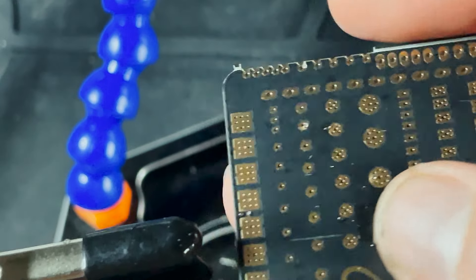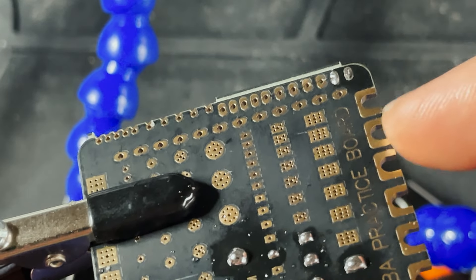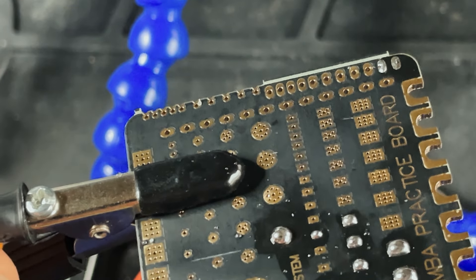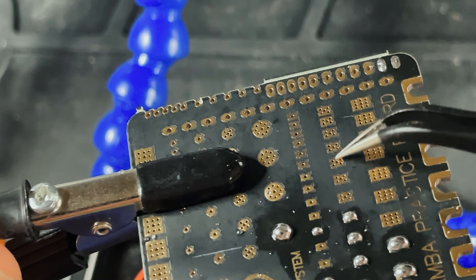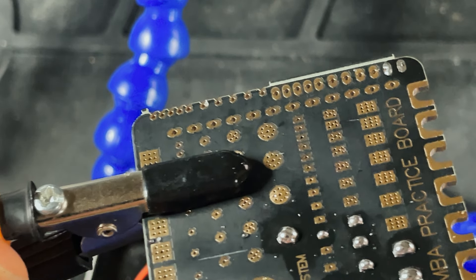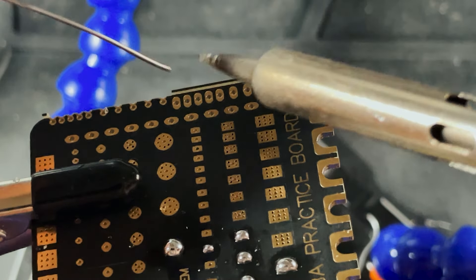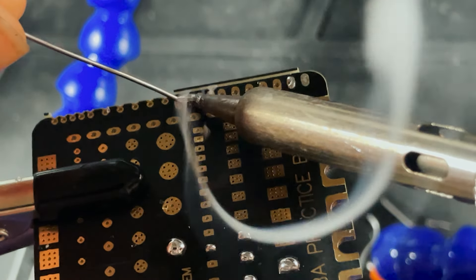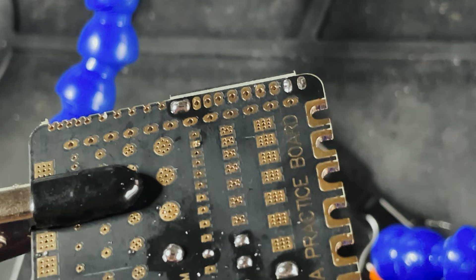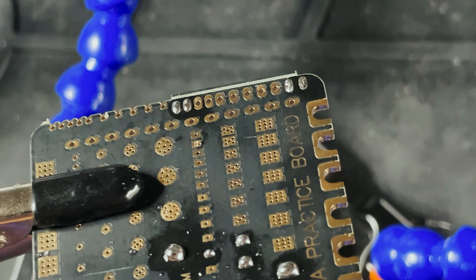Another thing to keep an eye out for is a bridged solder. This typically happens on pads that are really close together — the tinier pads are very easy to bridge. When you bridge two pads you're basically connecting them together, and if you bridge a 5V pad and a ground pad, you're going to fry your equipment. Those two pads are now connected — you don't want that. Again, you can use a solder sucker or just use the tip of your soldering iron to heat it up quickly and separate them.